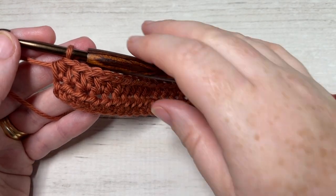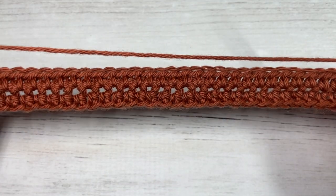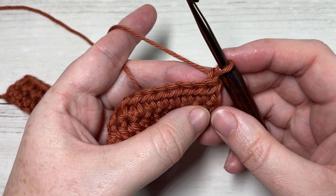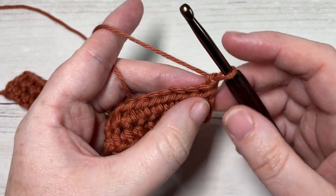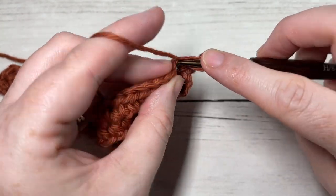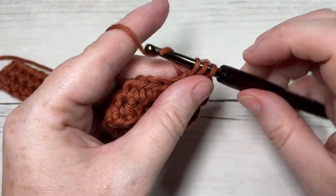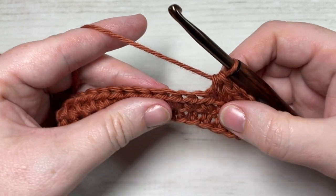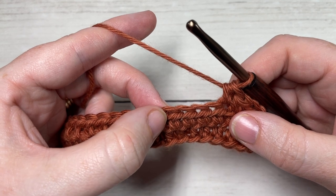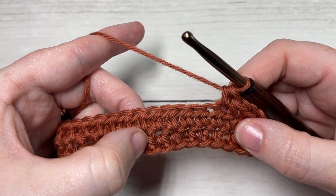At the end of row two, chain one and turn your work. For row three we're going to start working some of our cable stitches. To begin, work a half double crochet in each of the first three stitches. Next, skip the next four stitches, and into the next stitch but working two rows below, you're going to work a front post double treble stitch.